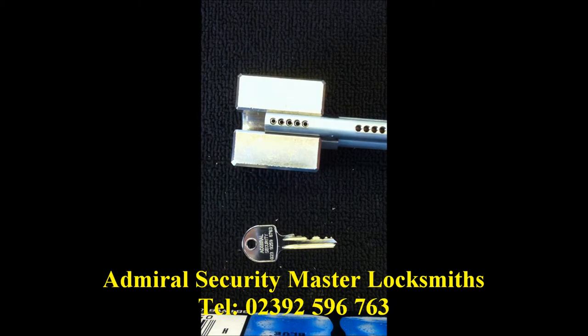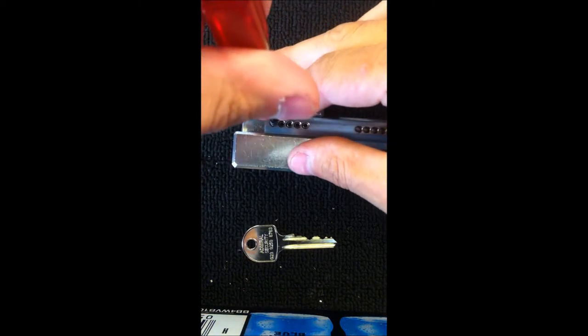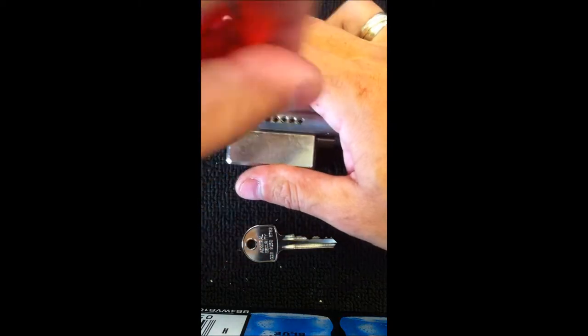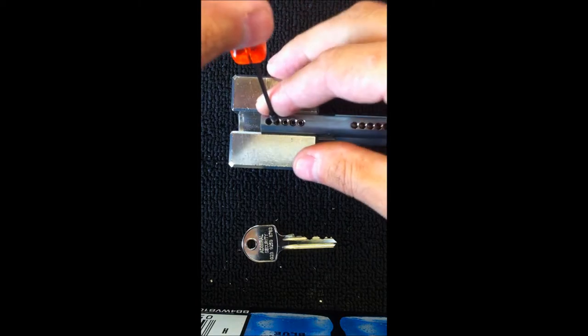And then to finish off we hold everything in place with a retaining screw. This is a five pin cylinder.